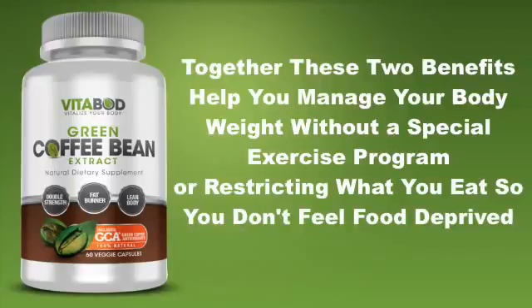Together these two benefits help you manage your body weight without a special exercise program or restricting what you eat, so you don't feel food deprived.